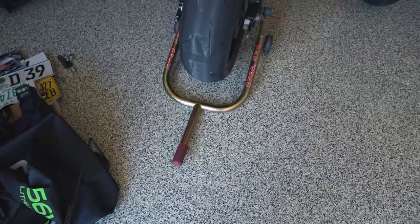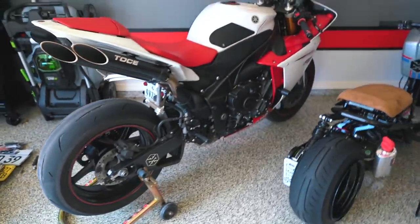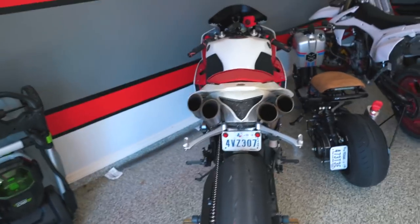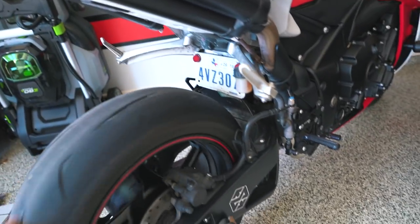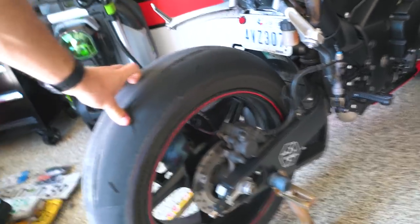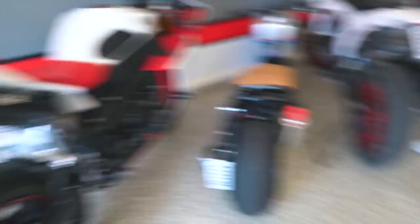If you have any questions, you can leave those down below and we'll try to answer them. Before we get started though, one thing that's going to make it a lot easier is if you have some sort of stand for your bike. I have this Pitbull stand that I use with my R1 — I've got it up so the bike is completely upright with the rear wheel completely off the ground. It makes it really easy for oil changes, cleaning the chain, things like that.